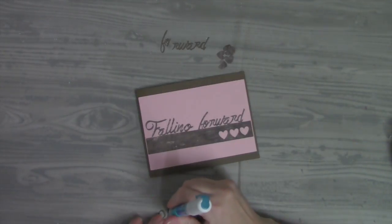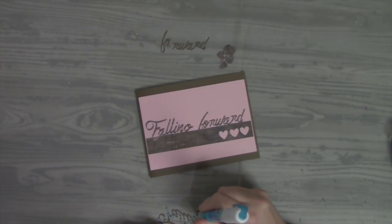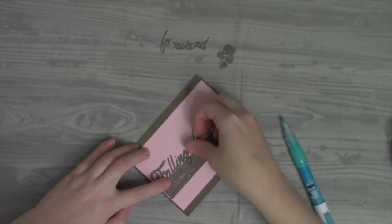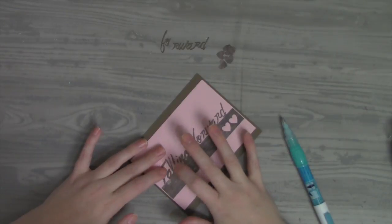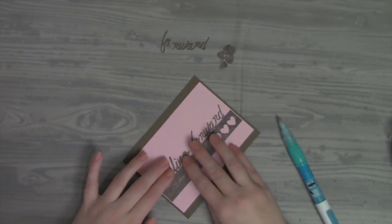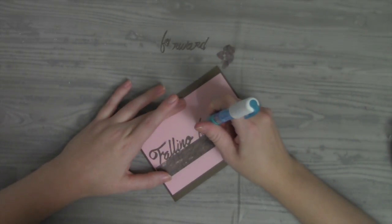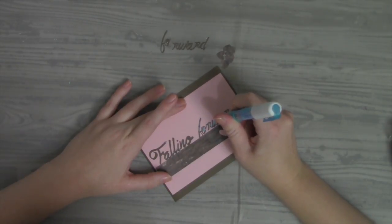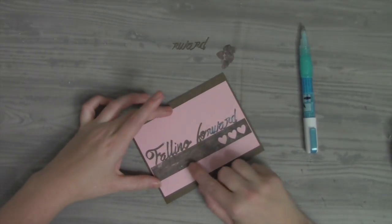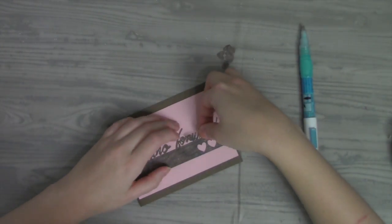I'm a huge fan of that designer paper pack — again it's called Wood Textures Designer Paper. I'll leave a link over at aboverubiestudio.com so you can grab it, and I'll leave links for all of this stuff. No stamps required — I'll even leave a link for you to grab this little design if a 'falling forward' card would fit something you're working on. I'm leaving it slightly offset, and the squeeze and roll makes it easy. This makes it a little more dimensional with the F and G coming down over the top.